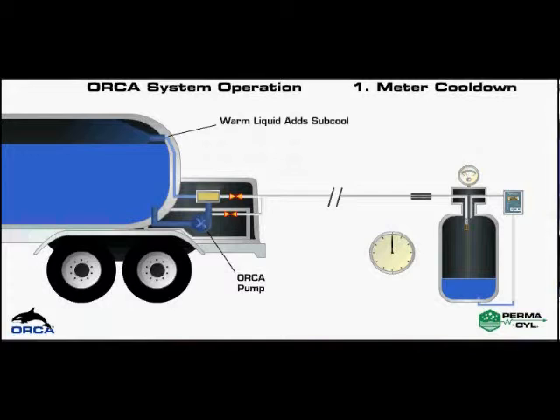The operator positions the truck, attaches the hose, and presses the start button to ramp the pump to speed. The controller counts down from 10. During the ramping to speed, essential sub-cool is added to the storage tank and the meter is cooled for optimum accuracy.